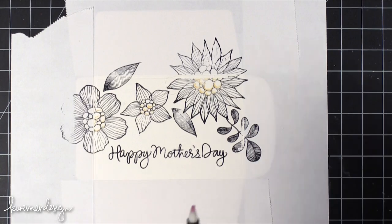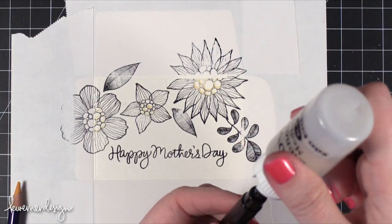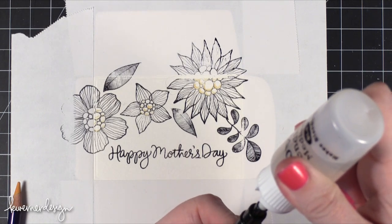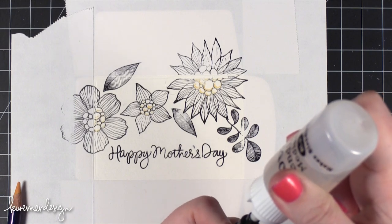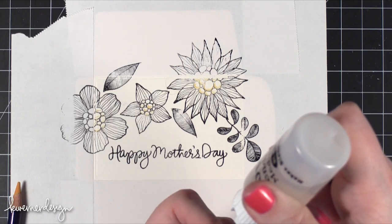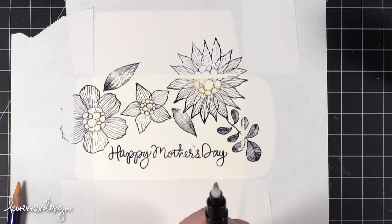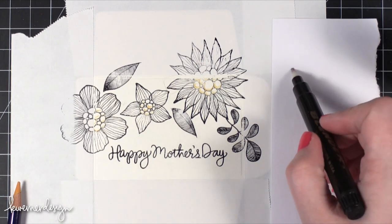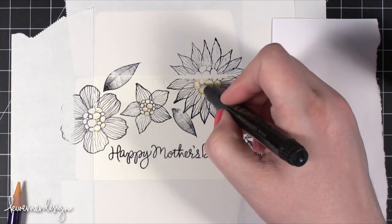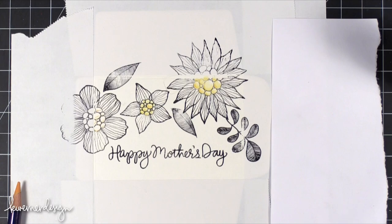My Dove Blender Pen needs to be refilled, so I'm just going to take my refill and put it on top, squeeze the bottle a little bit and it puts out enough blending solution. This is refillable — you can take out the nib and fill it up with all of the solution. I've got some scratch paper here to clean off the tip and make sure it's nice and clean. Then I'm going to come in and start spreading that yellow. It's still going to stay pretty faint, but you only need a tiny bit of the colored pencil to get that color.